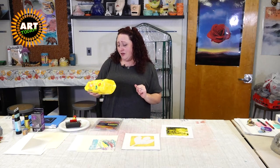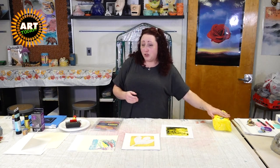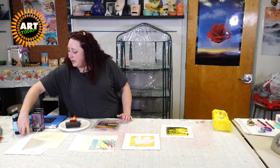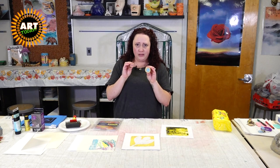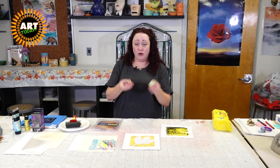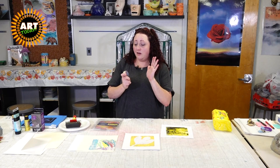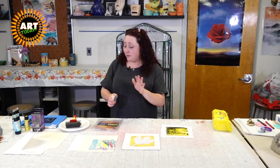I think this giant thing of 120 wipes was like two bucks at Walgreens, so make sure you have those. And if you have stamps — just regular stamps lying around — I've got a thank you and an XOXO left over from wedding stuff like ten years ago. My niece really got involved using not just the jelly plate but the stamps as well as her hand, which is a perfect tool.